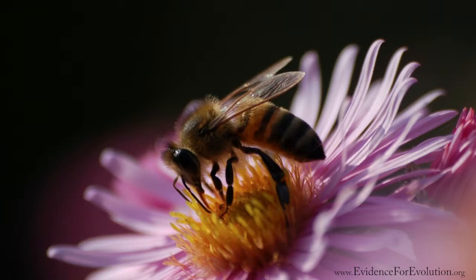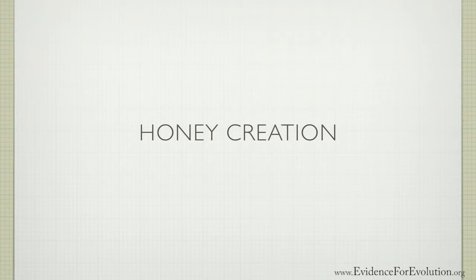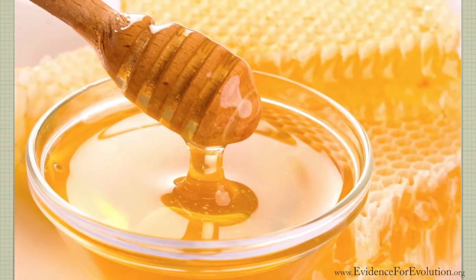Let's take a closer look at how the honey is actually made. To begin, our worker bees leave the hive in search of flowers that contain nectar. A little later in this video, you'll see how these workers actually come back to the hive and communicate their findings to other worker bees, so they can locate those same flowers with ease.